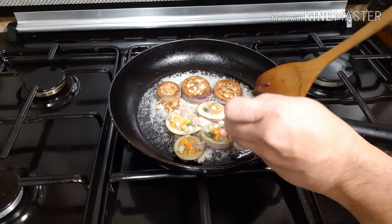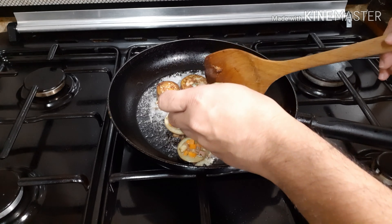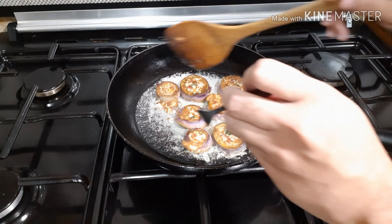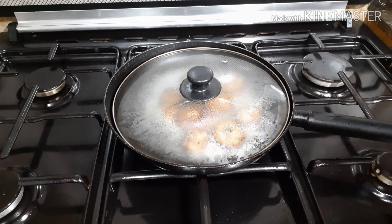It looks good, the egg is nicely cooked and dried. It tastes really good!